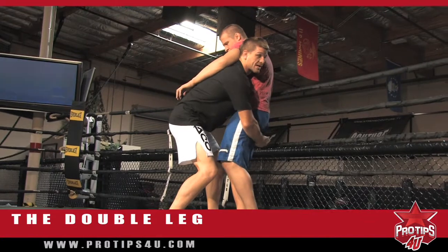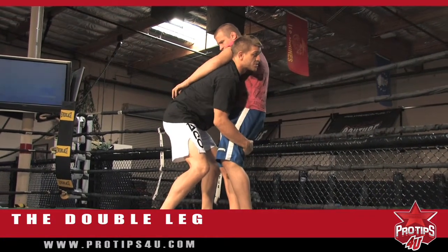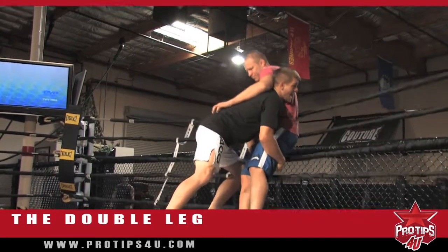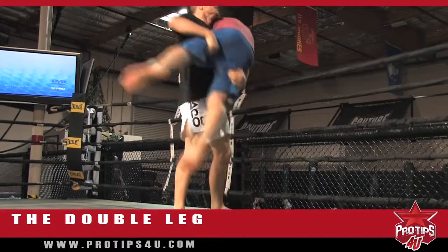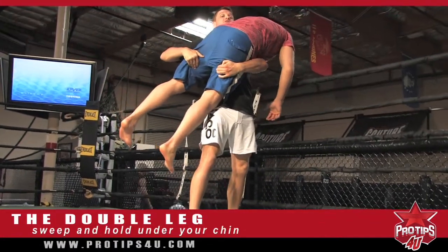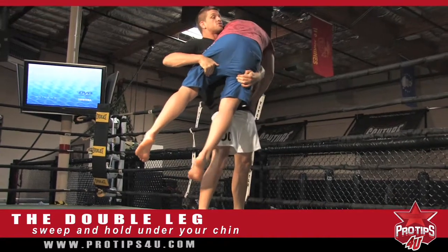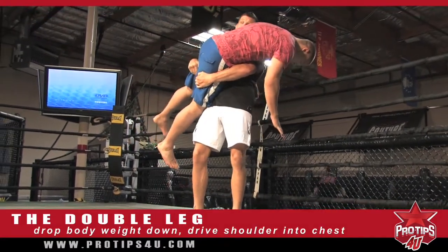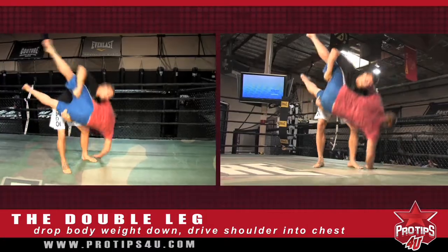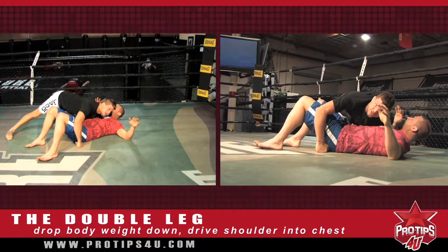I want to then pick my opponent up and take him off his feet. Yes, I can connect my hands — is it necessary? No. But remember, keep a good straight back drive. As he bounces off the ropes, lift and sweep him underneath my chin. Legs go underneath my chin — that's very important. From here, I'm going to drop my body weight down and my shoulder is going to drive into his chest, initially making a very hard slam onto the ground.